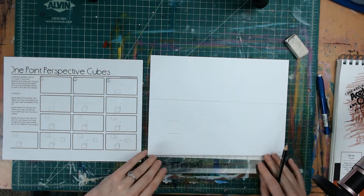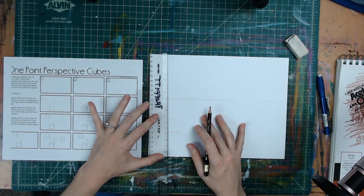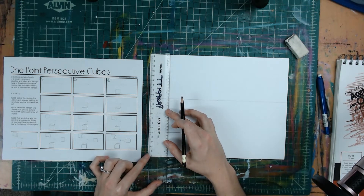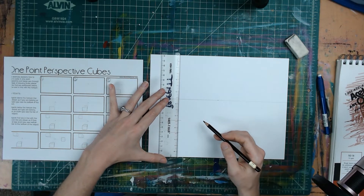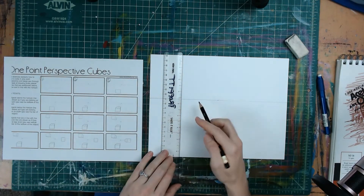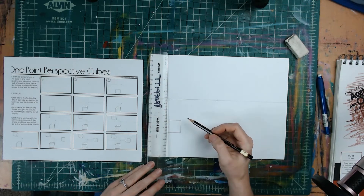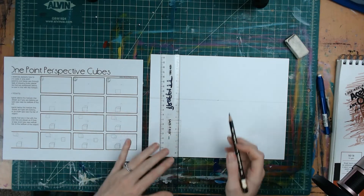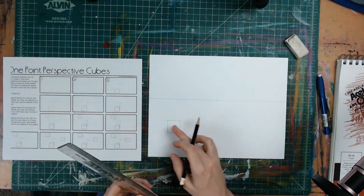That shows the top and bottom of your square. Then turn your ruler vertical, line it up with the edge of your paper, and drag it straight down. Slide it straight over, keeping the ruler even, and come down to connect your dots. This is where having a clear ruler comes in handy so you can see where your lines end. Now we have our square.